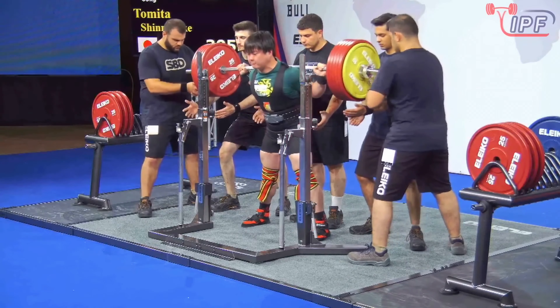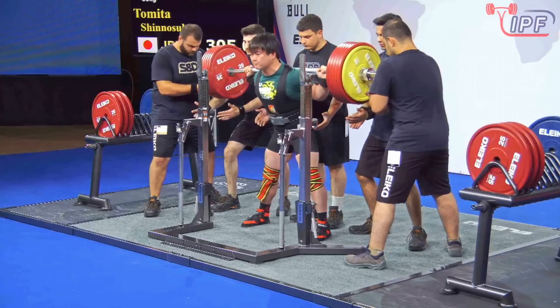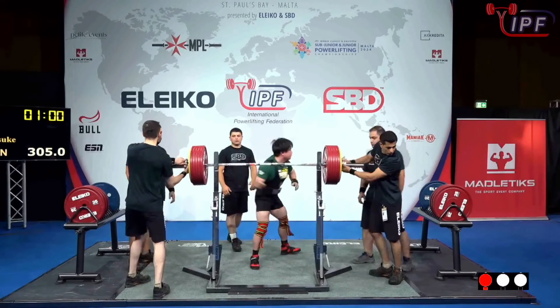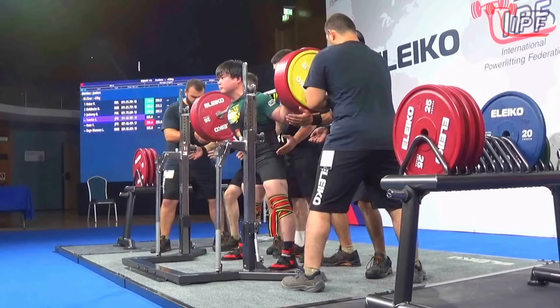Let's see how Shinoseuke handles 305. A huge opener. Great attempt. So, so strong. Definitely doesn't want to... but 2-1 in good lift.